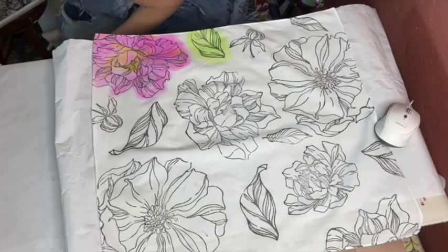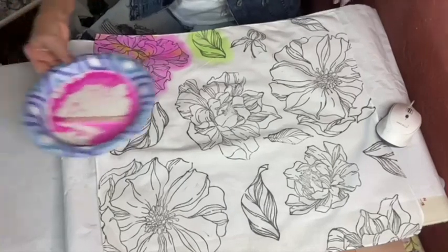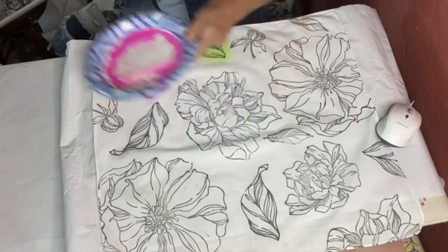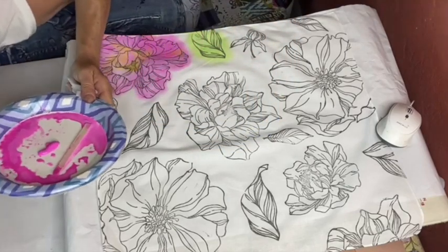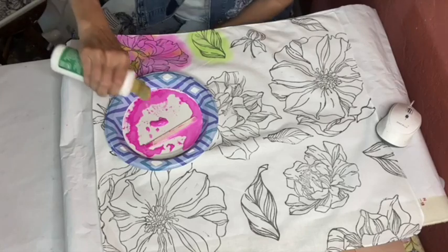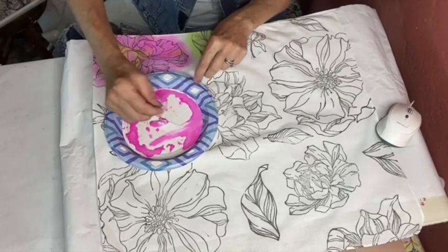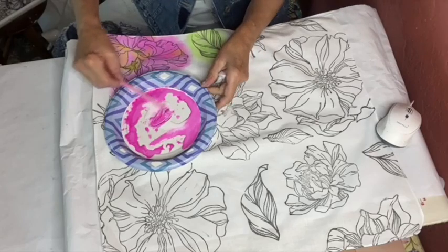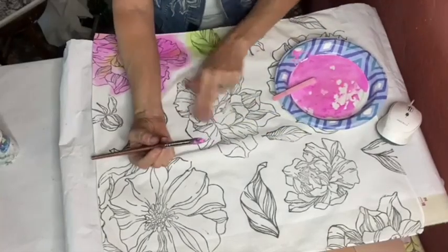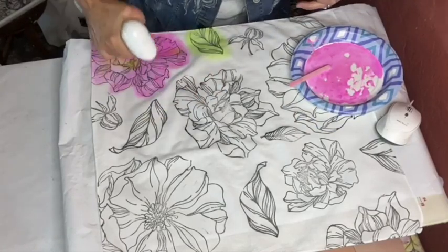I pulled out just regular acrylic paints today — it doesn't matter what brand you have. Many paints work great on cotton fabric. I'm using a very inexpensive acrylic and also textile medium — it doesn't matter what brand. You could also use fabric inks, clay, or chalk paints. I have already heat set the ink here on the one I did earlier, and now I'm spritzing it with water because I really want it to flow and be a little bit transparent.